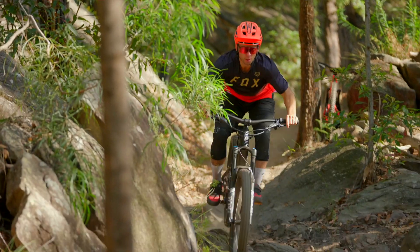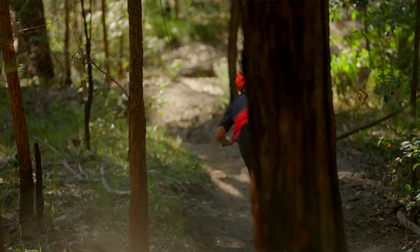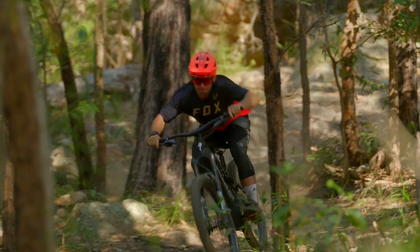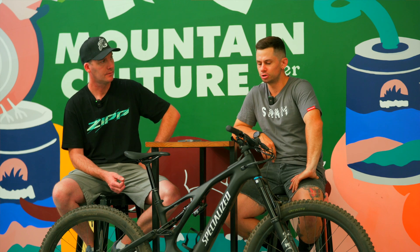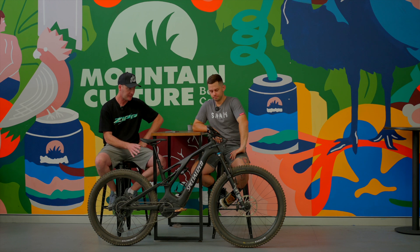The Levo falls smack bang in the middle of all that. We're talking a full-power motor, a big-capacity battery, 160mm fork, and 150mm of travel out the rear. This bike comes spec'd with a full carbon frame, and it's got all the bells and whistles. Some pretty relaxed geometry but nothing too crazy — it's a real comfy all-rounder. And when you pick this bike up, it's pretty light too. The carbon frame — not just the front end — is going to give you a lot of that weight saving.